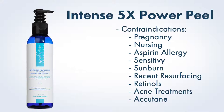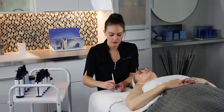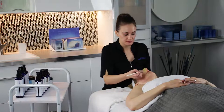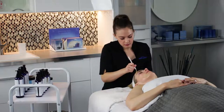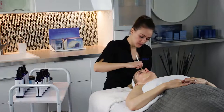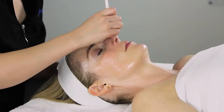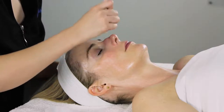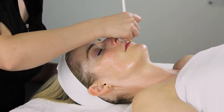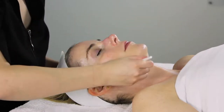Begin by protecting any compromised areas with a barrier like Soothing Balm. Tell your client that they may feel a warming, prickling sensation that increases slowly the longer the peel sits on the skin. Apply a thin layer to face as well as neck and decollete if desired. Avoid the eye and lip area. Leave on skin 1-3 minutes for standard treatment, 4-6 minutes for medium intensity, and 7-10 minutes for the most intense treatment. Check in with your client regularly to gauge their comfort level.